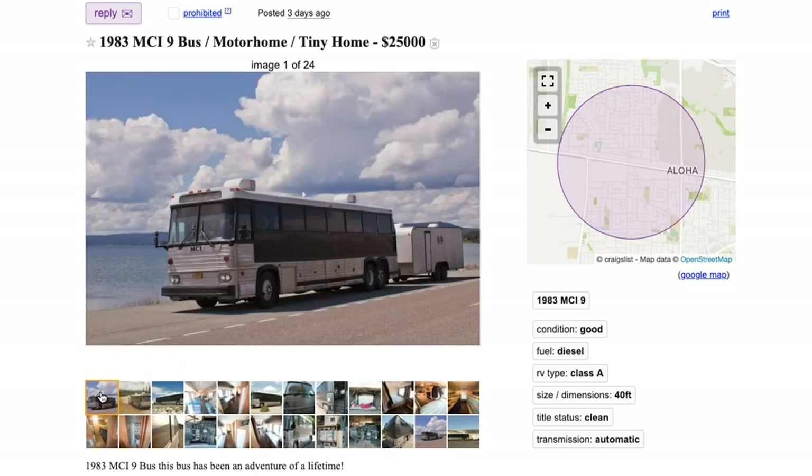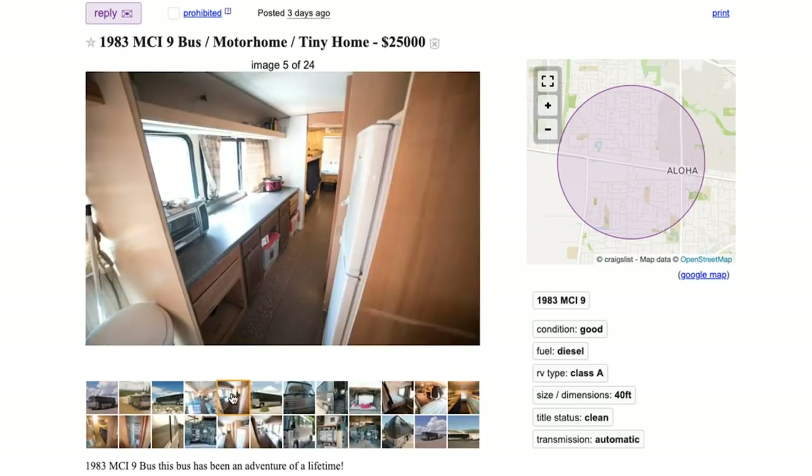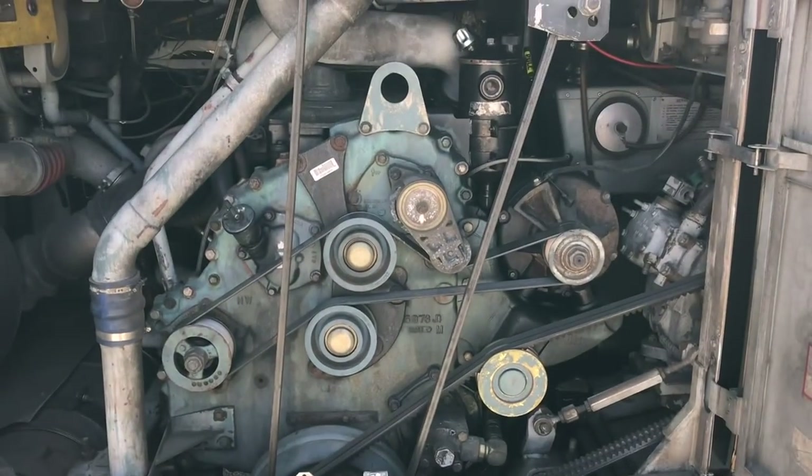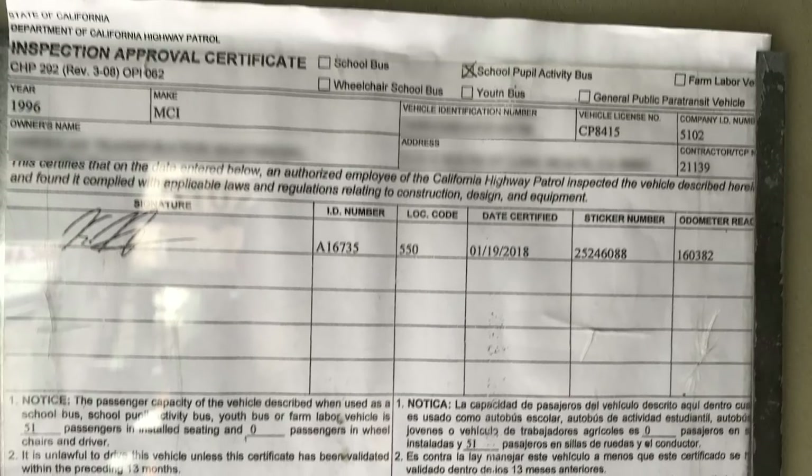We limited our search to seated or gutted buses so we could customize it to a motorhome ourselves. We narrowed our search further to buses with documented history of engine maintenance and very little rust.